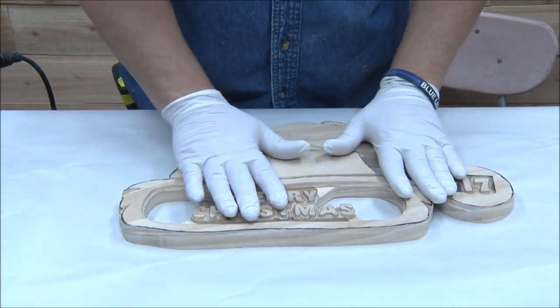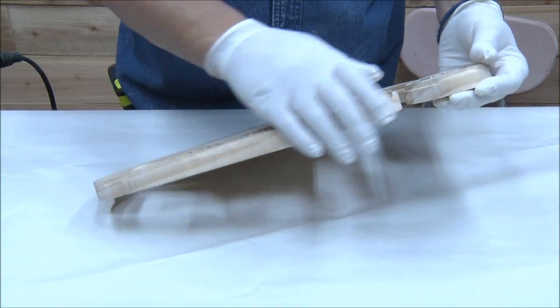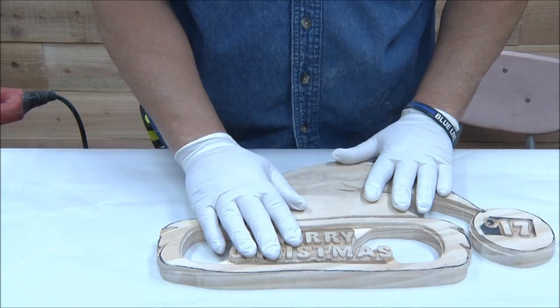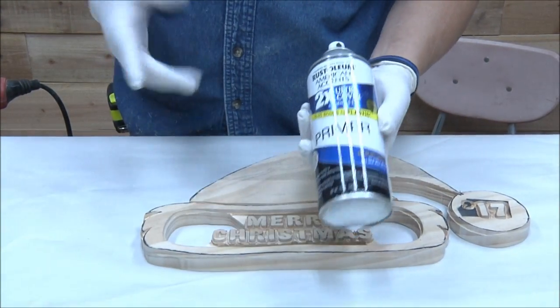So I've completely cleaned this thing up and brushed it off. I'm now ready to spray. I even sanded the edges a little bit to get all the sharp edges off and got all my debris out of there. Now I'm going to get ready to spray it with my primer.